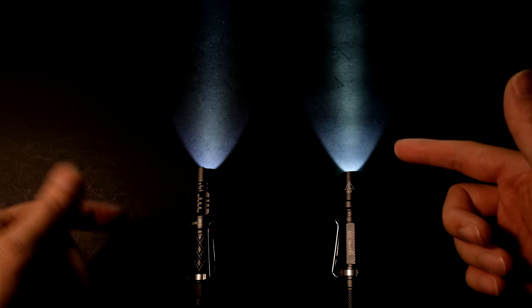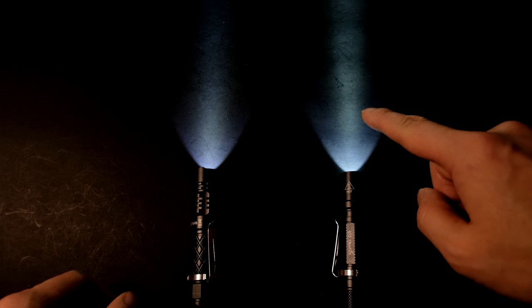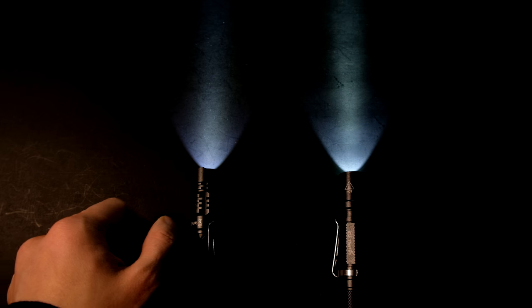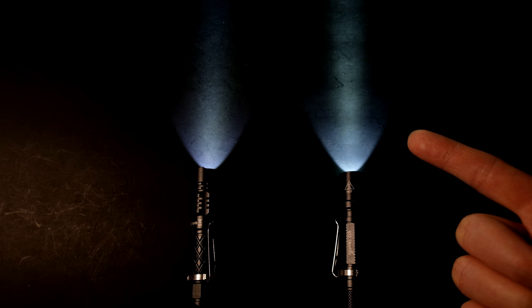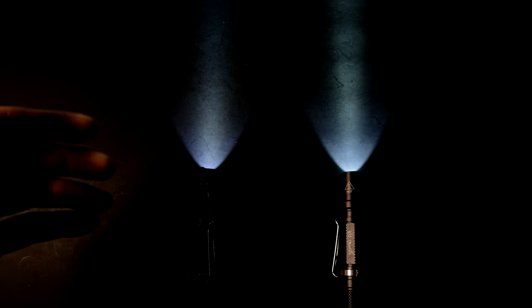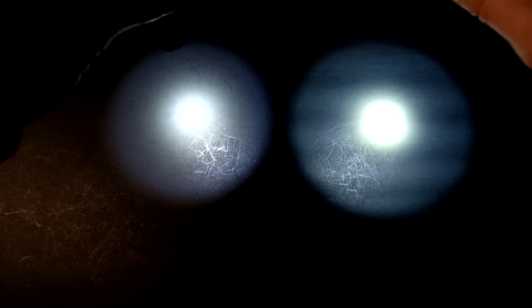Here you can see the beam side by side with the TG06S. The 06S definitely has a much tighter and more defined hotspot versus the very smooth beam of the TK-05. The flickering you're noticing is from PWM on the older light, which is why I'm so glad the TK-05 uses a new driver that eliminates this PWM effect. The TG06S has an overall wider beam versus the TK-05.